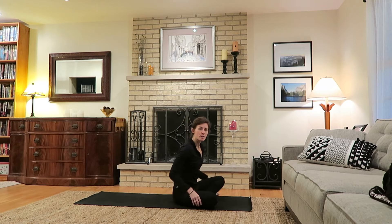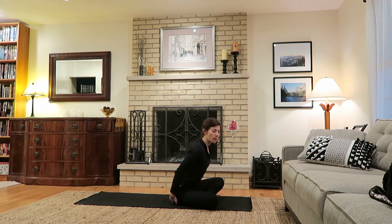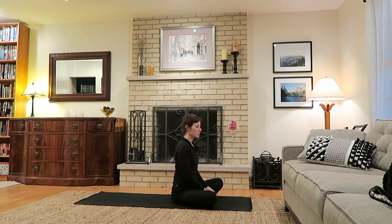Begin in a seat at the top of your mat or space. You can always sit on a pillow or blanket if that's more comfortable. Allow the shoulders to be stacked over the hips and spine to remain nice and tall, just giving the hands a little wiggle, shaking out through the wrists and relaxing the hands in the lap.